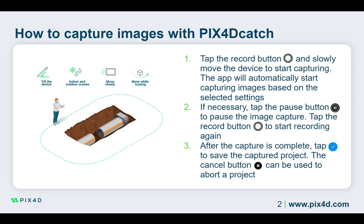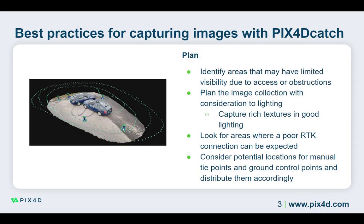Now that we have seen how to capture images with Pix40 Catch, let's take some time to discuss best practices. It is important to plan your image capture session before you start. Look at the area you want to capture and pay attention to areas with limited visibility, substantial obstacles, and the overall lighting conditions.